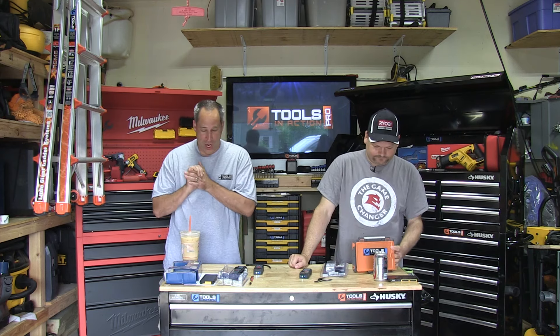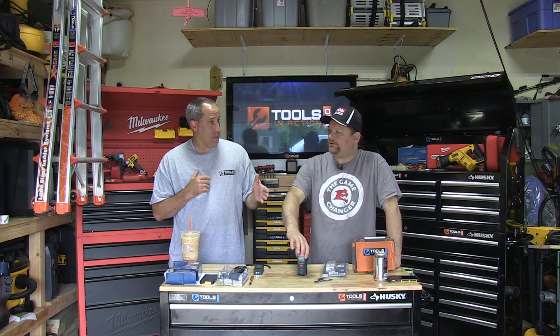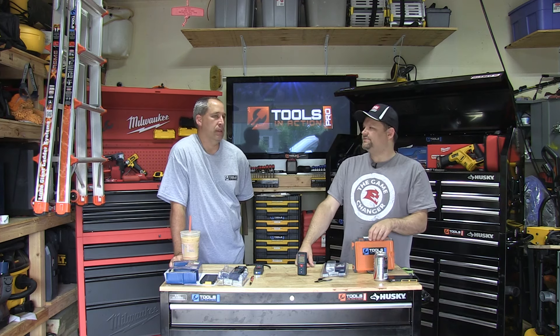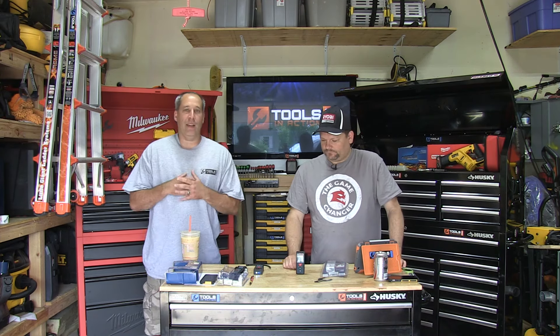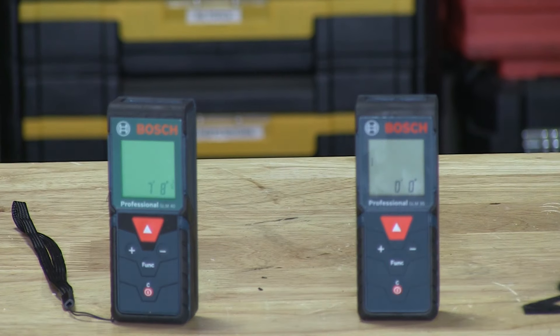Today we're going to go over the Bosch laser measurement tools. They've got a couple of different models out. Bosch is very big in the laser distance measure space — they also have the CST brand, though they keep them separate. They've got a lot of different ones to choose from. What Dan's showing you in front is the GLM 35. They've also got a 30, which we don't have, and then we've got the GLM 40.